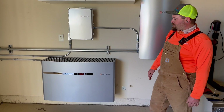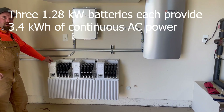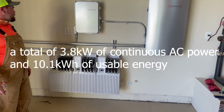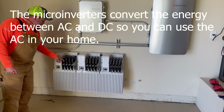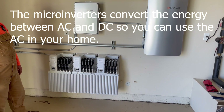Inside this battery we have three separate units — three equaling one 10.1, and that's 10.1 kilowatt hours. Those little black slots in the top are IQ8 micro inverters. Those convert the energy from DC to AC so you can use it in your home.